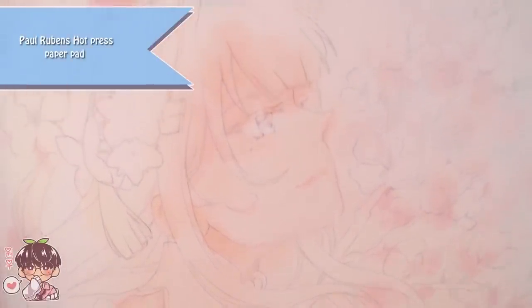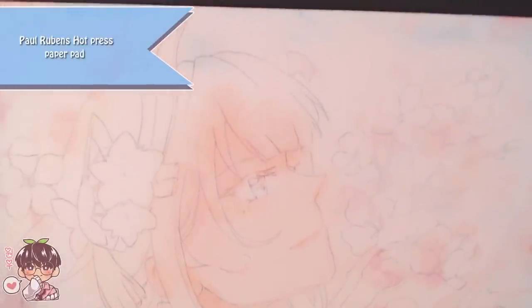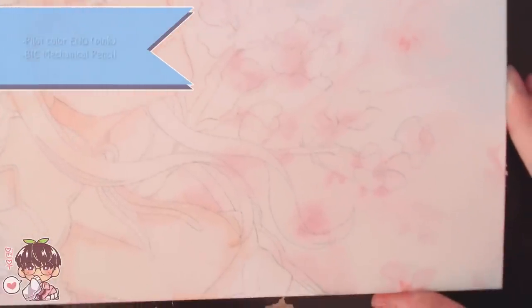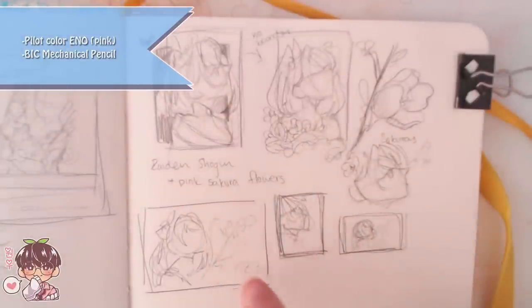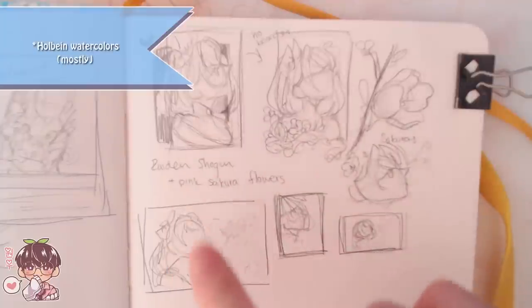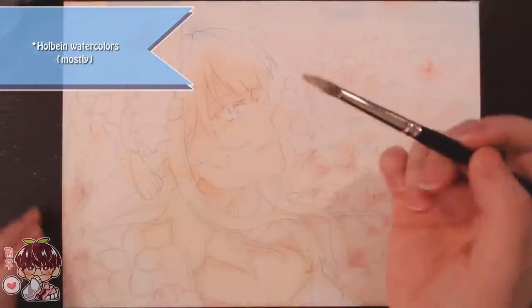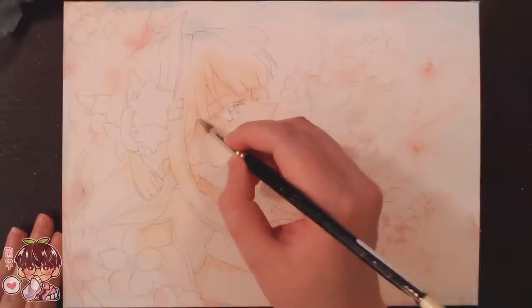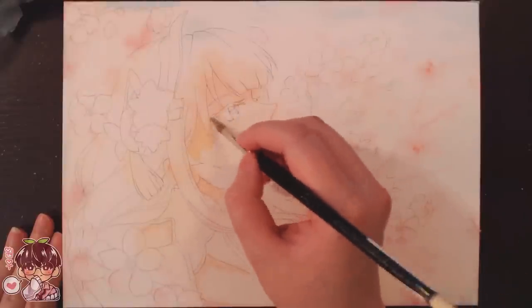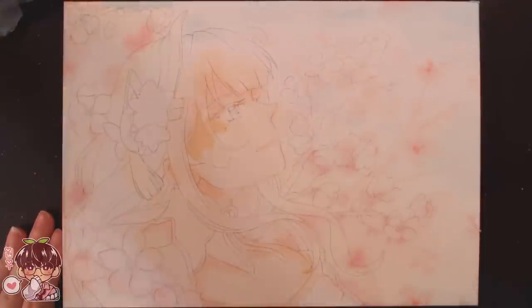Hey guys, welcome back to another video. Today's video is going to be another longish painting session, but as usual in the description I'll leave a more condensed time-lapse version, maybe anywhere between five to seven minutes if you prefer to watch at a much faster pace and without all these cuts. If you prefer the rambly longer version, you can stick around.